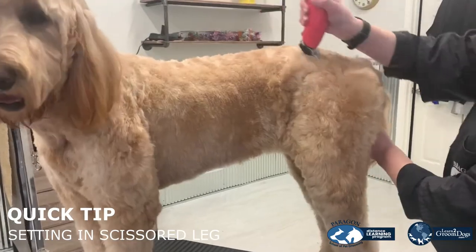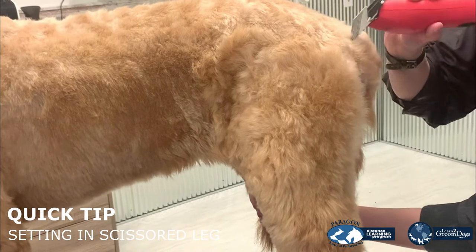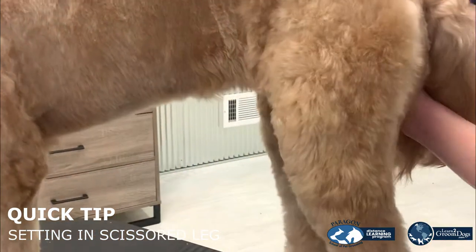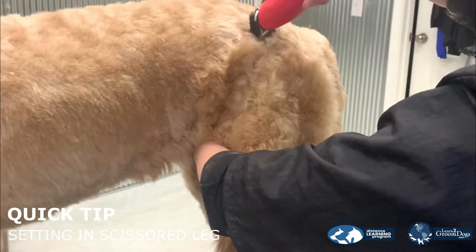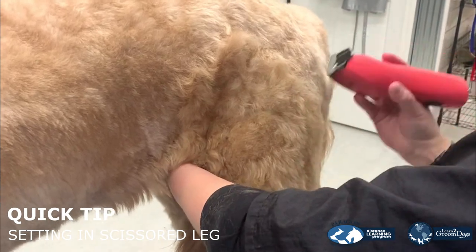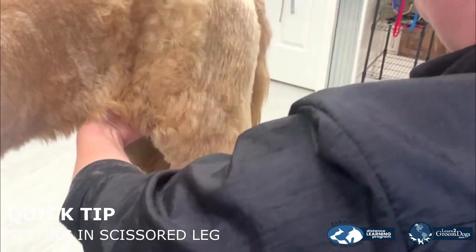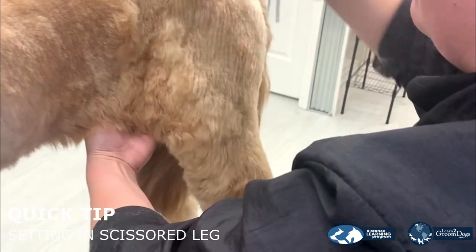Running my clippers, I'm going to go over the rear and skim off right above the hock. As I start to reach my line, I'm skimming off to help leave some blending area. On the rear side, we're going to still take full pressure with our clippers, creating a nice rear angulation, and moving the clipper forward and falling off to leave full coat on that stifle and that tuck-up area.